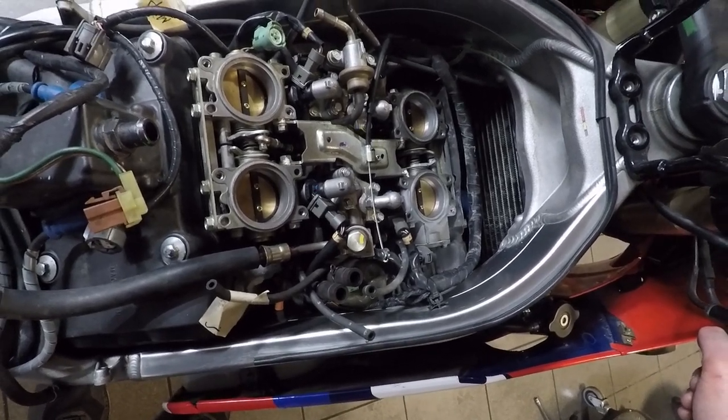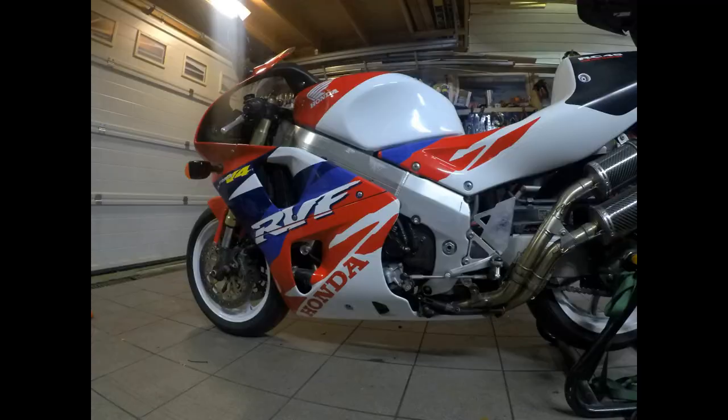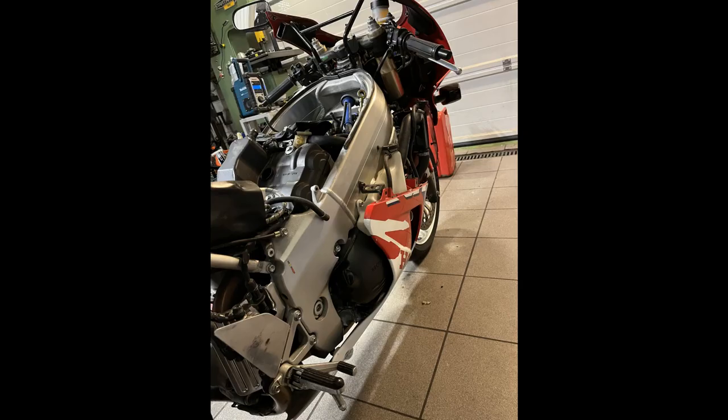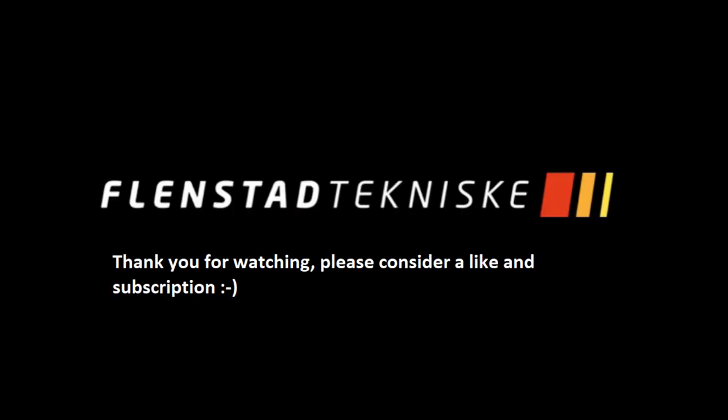I'll prepare the fuel tank and see you in part two. I really appreciate you guys following along — I think this job is super interesting and I'm really looking forward to trying to start her up and hear what it sounds like. Hopefully she runs good. Please consider giving me a like and subscribe. I'll do my best to get part two and the startup finished as soon as possible.